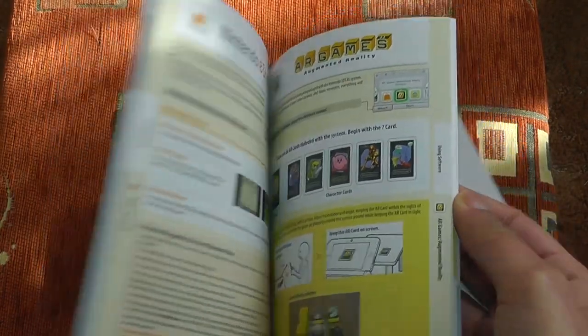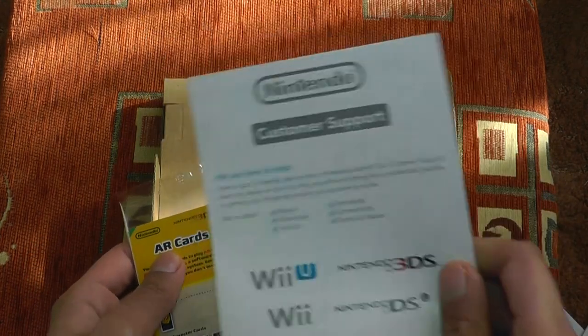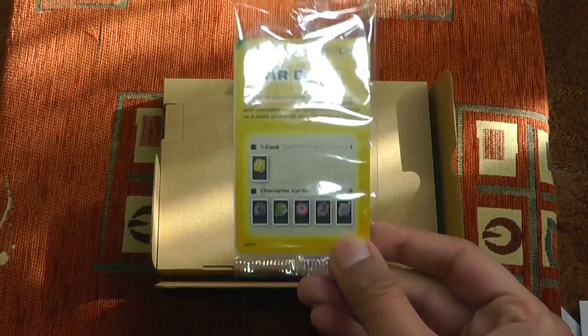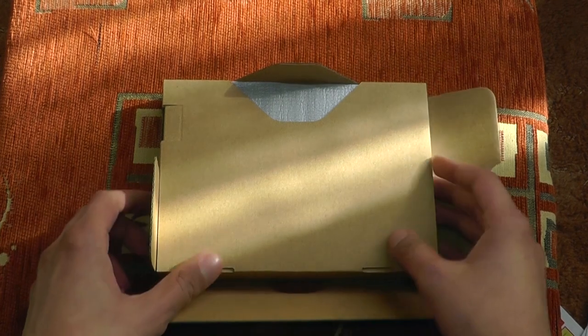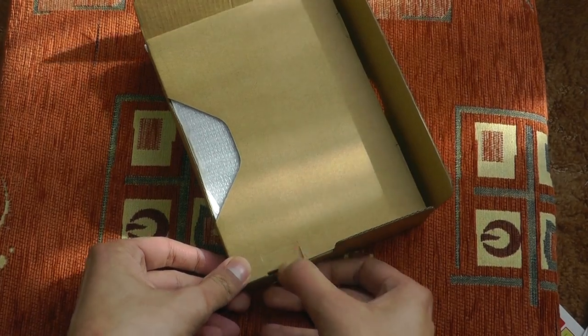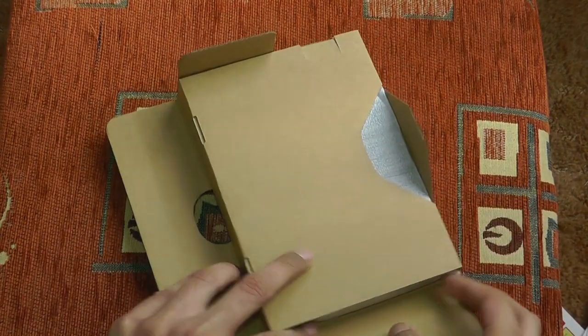There's an operations manual, which is very nicely printed — well done, Nintendo. We've also got a customer support paper right there. And the augmented reality cards, which we already have from the previous 3DS. They come in a strange little box. You open it up from this end — or not, here we go.